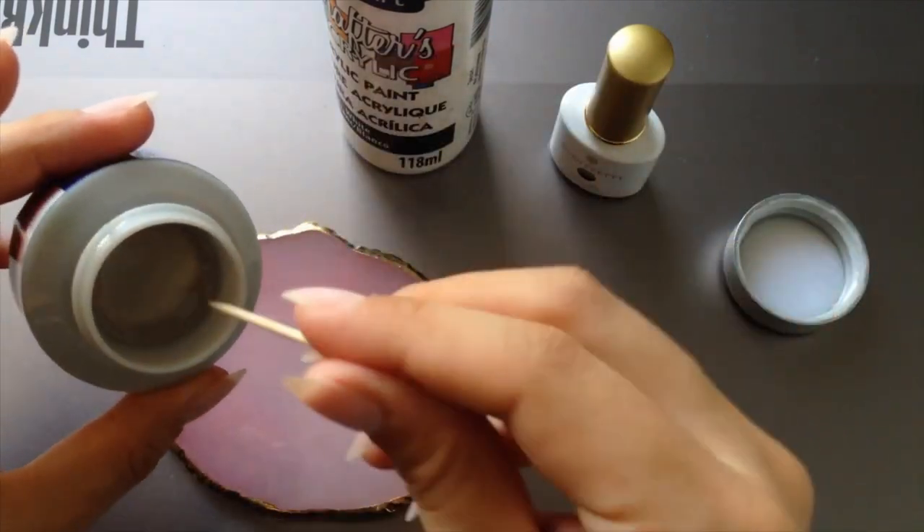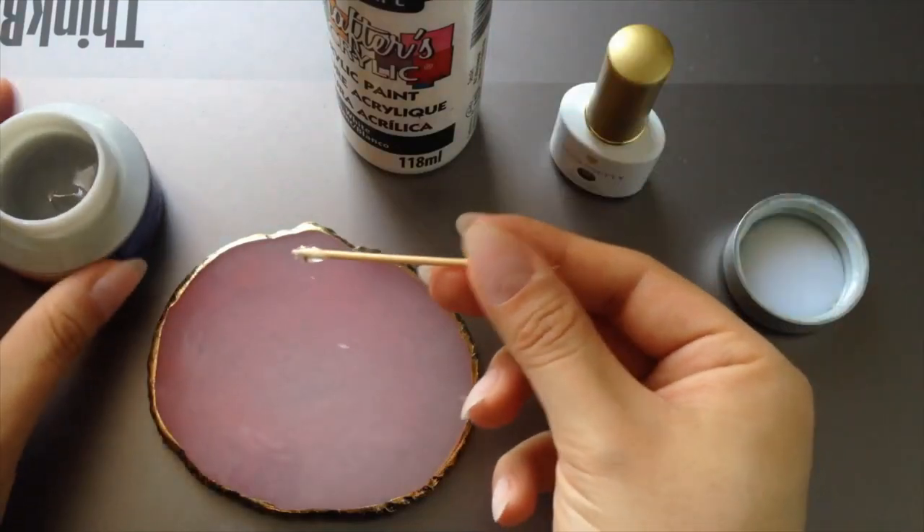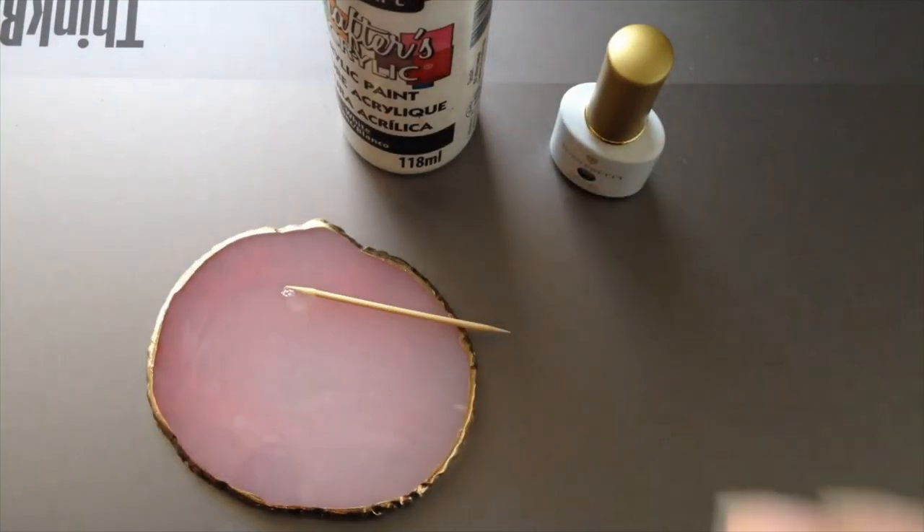Spoiler alert — it kind of works, but not as stretchy or thin as I'd like it to be.